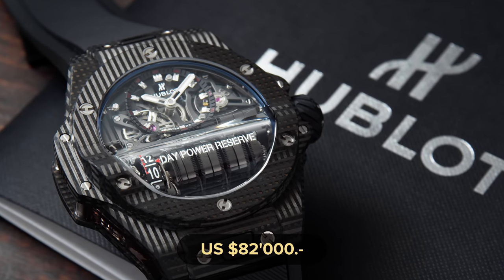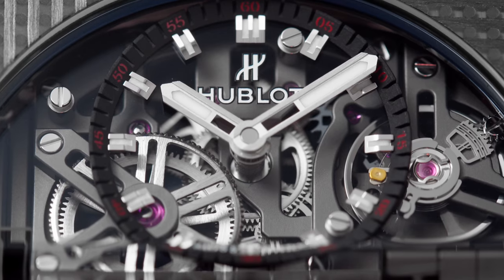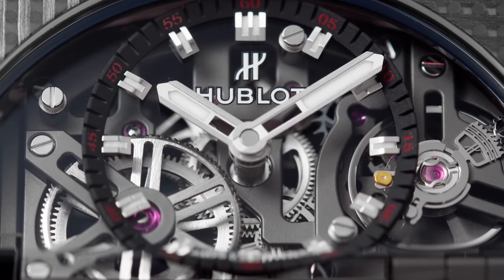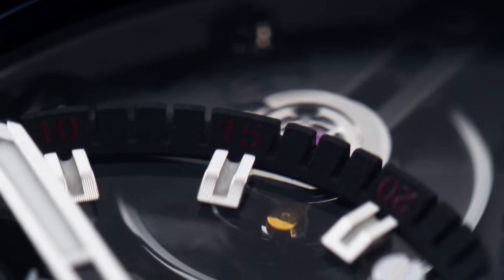Yes, most special Hublot watches are limited editions. People also complain about this. What they forget is that Jean-Claude Biver's idea was for Hublot to be everywhere — so if there's a small club in a small village and it's important, he would make a limited edition about it. And it's not something I'm bothered with.